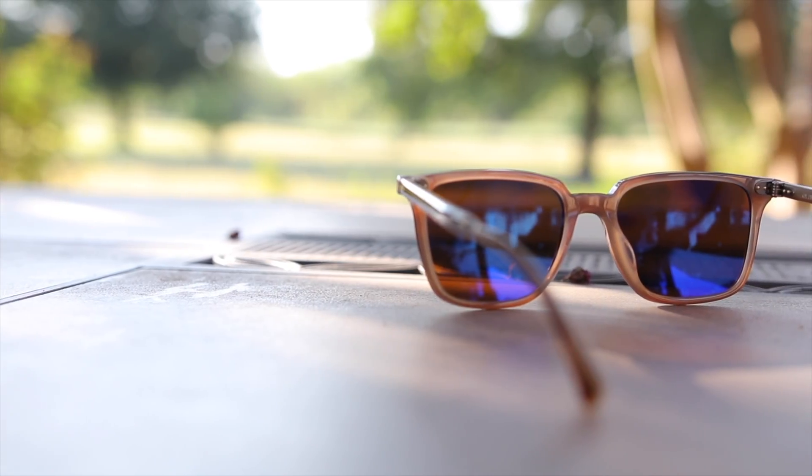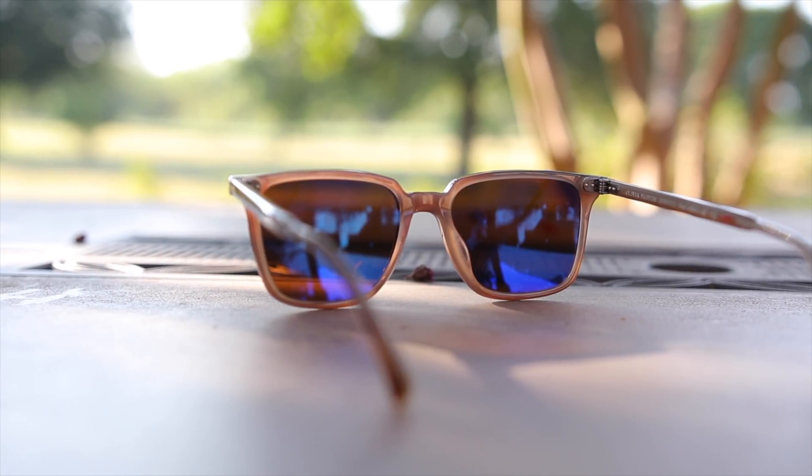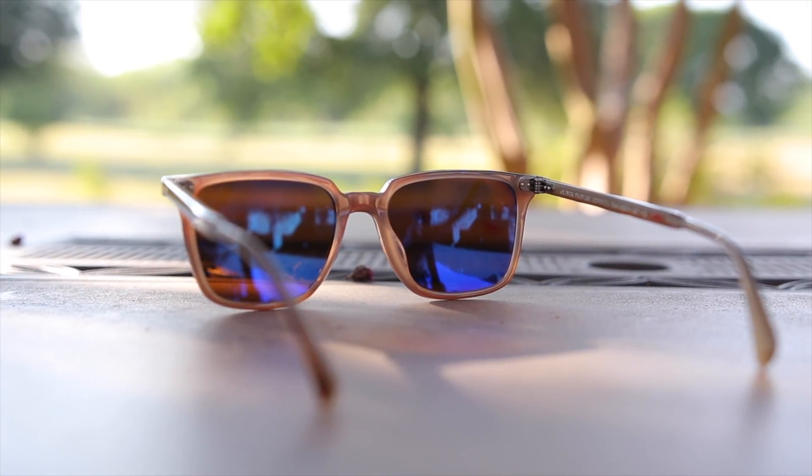As far as coverage goes, these sunglasses have decent coverage from the sun but definitely not the best. There are some gaps that let sunlight in on the sides, and on top there's going to be a little bit of a gap as well. These sunglasses do have all glass lenses, which allow for superior optical quality over plastic, and they are polarized. They also feature a really cool two-tone design — a nice dark brown color on the front, but on the inside they're made out of a more tan color, which adds something special to the frames.